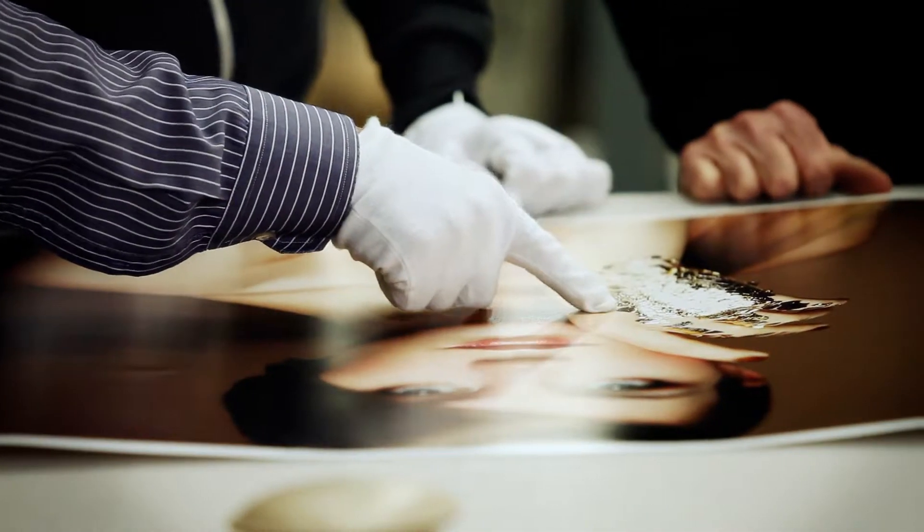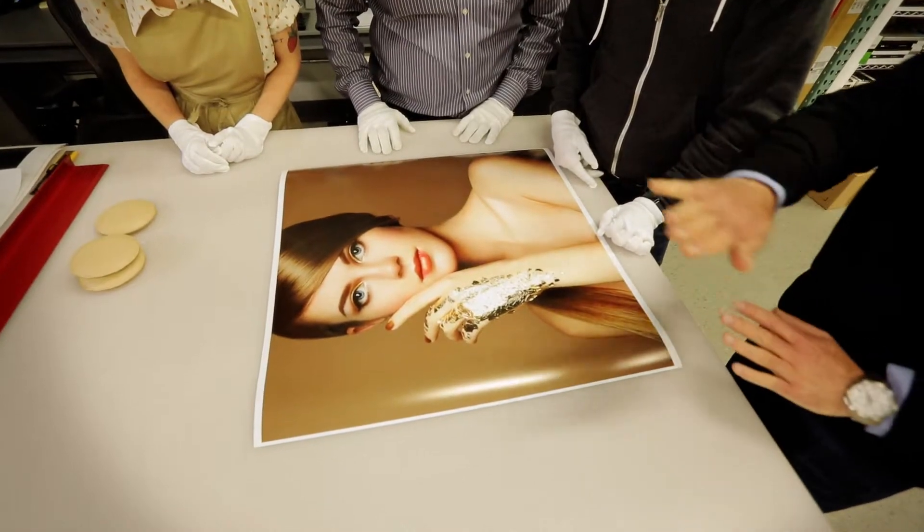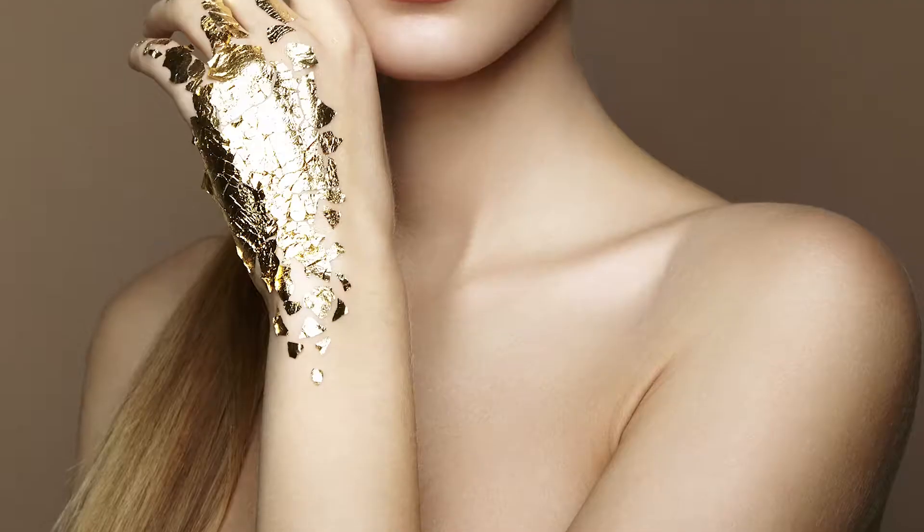The addition of the Chroma Optimizer, especially on glossy photo papers, actually lays down a level of ink and a coating to help better those transitions and remove any coalescence or bronzing on the print.